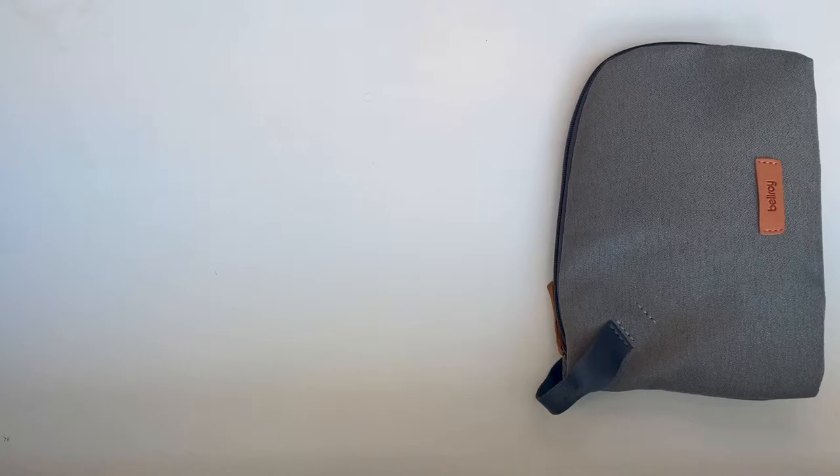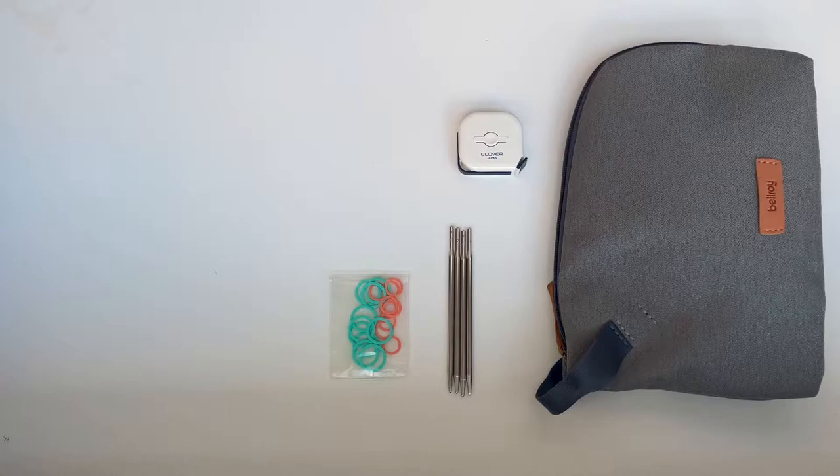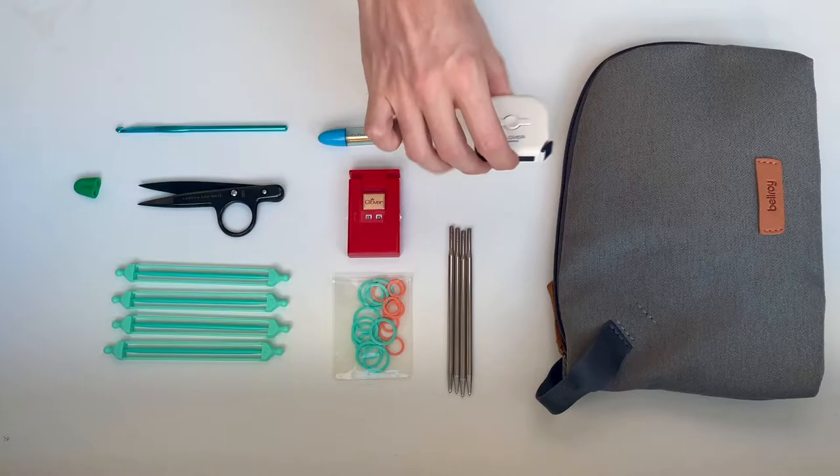But before we get into the actual knitting, let's get into the notions and tools that I'll be using. Needles and cables, of course, are the first thing. I was using two different sizes. Stitch markers, a tape measure, embroidery needles, stitch holders for under the arms, a row counter, snips, a crochet hook, and needle stoppers.